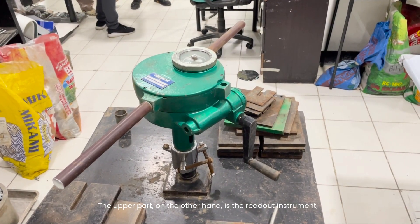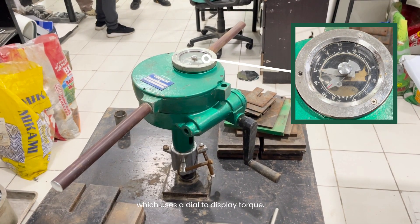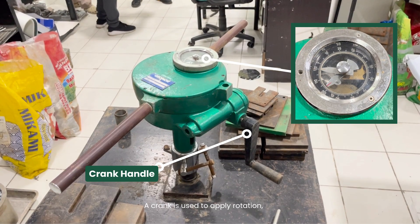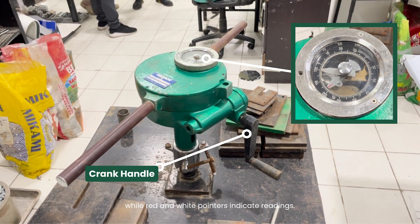The upper part, on the other hand, is the readout instrument, which uses a dial to display torque. A crank is used to apply rotation, while red and white pointers indicate readings.